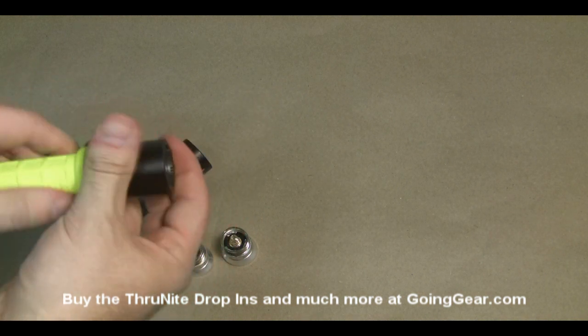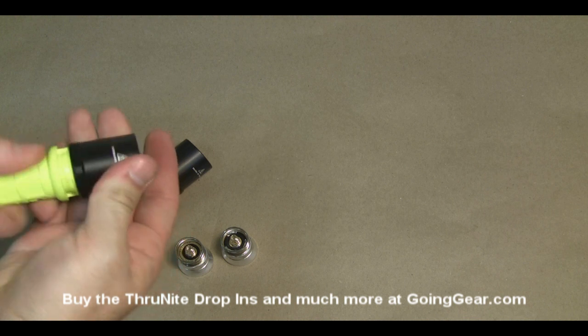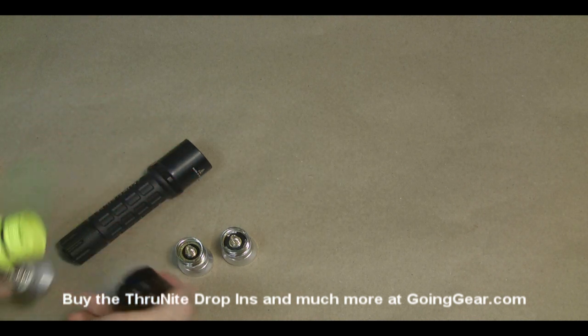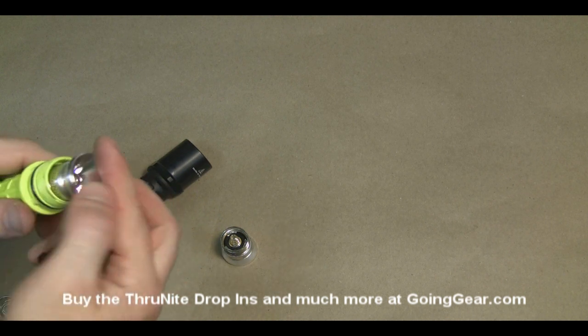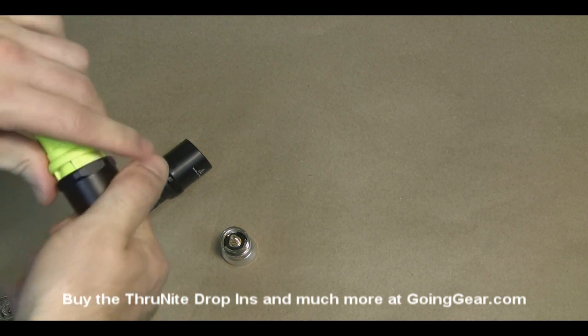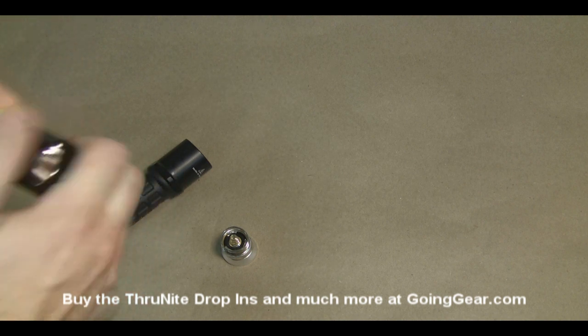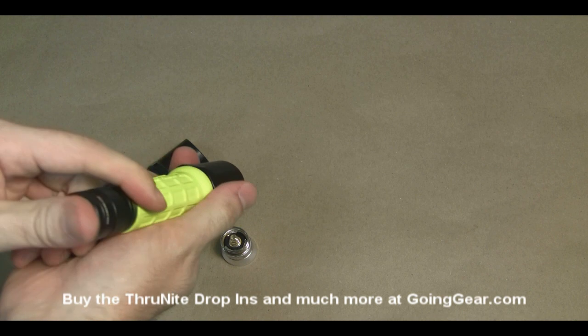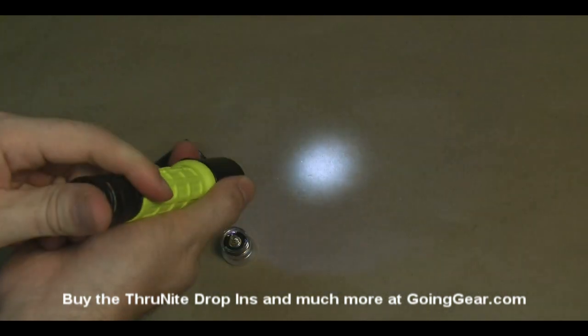There are actually two different versions of the ThruNite drop-in. There's one that has one mode, one brightness, and there's one that has three brightnesses. You could use the one-brightness version if you just want that single brightness just like the Surefire has — you just want it to be a little bit brighter. Or the three-mode one if you prefer a little bit more brightness plus the optional other modes.